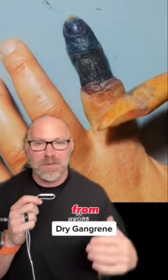Welcome back to Brown's Anatomy. Pretty classic dry gangrene. This can be from trauma, it could be from frostbite, or it could be from a burn injury.